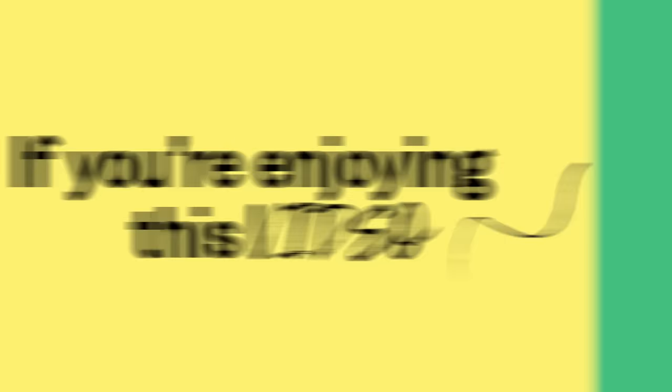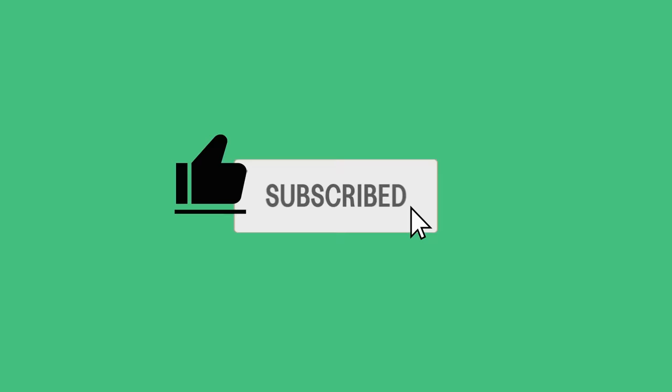If you're enjoying this, there are some small things you can do that make a big difference to us: like the video, subscribe if you aren't, click the notification bell and select all.